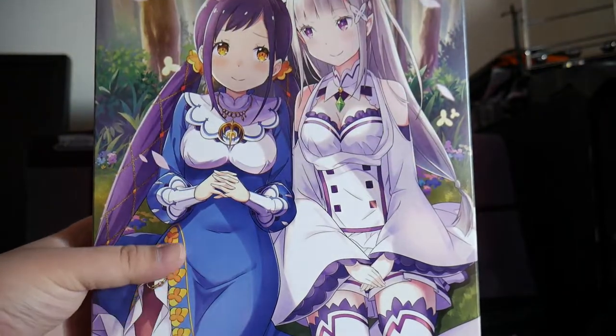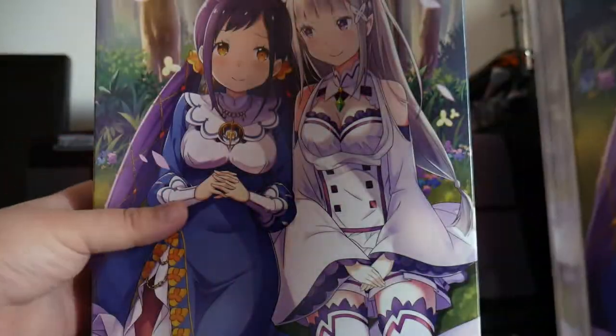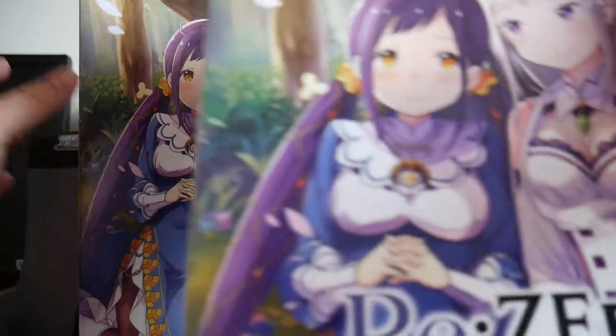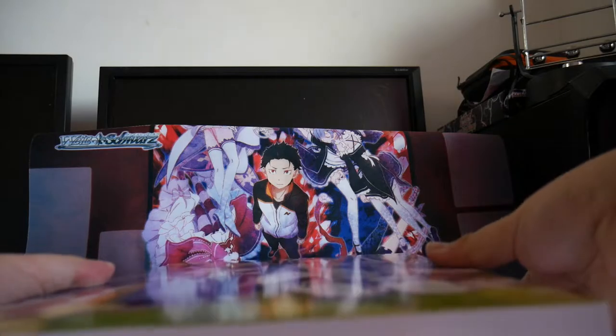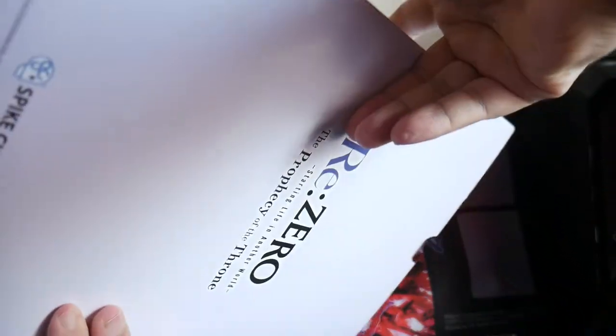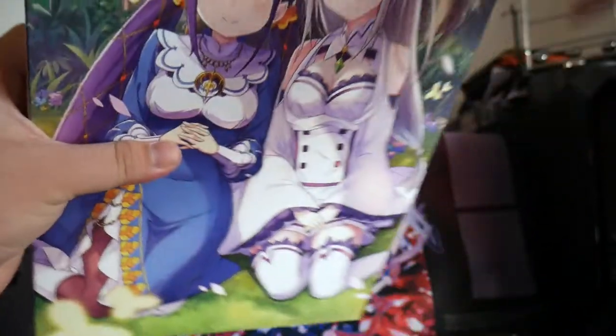Slip the cover off — so that was just the sleeve cover. Put that to the side, and then the box itself — let's see how we can open this up from the top.